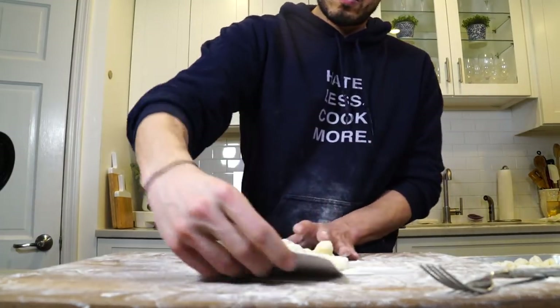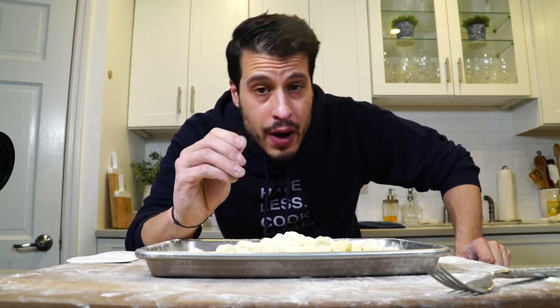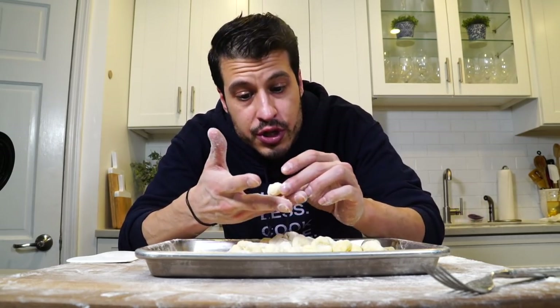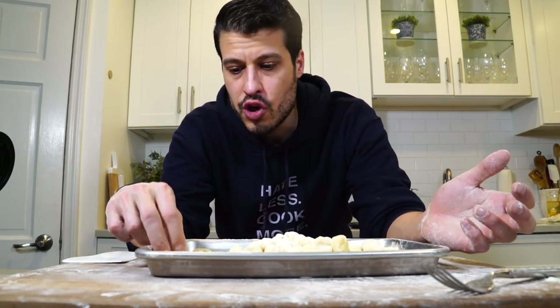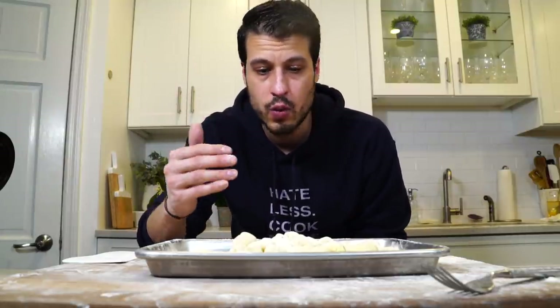Dust them off with flour and get them onto a tray. We've got our gnocchi, we're ready to go. I probably could have used a little more flour to be honest — these are super delicate, which is why I was adding so much as I go. You've got to flow with it. Let's just drop them in some boiling water. As soon as these float, they'll be cooked and we'll toss them in some pasta sauce.